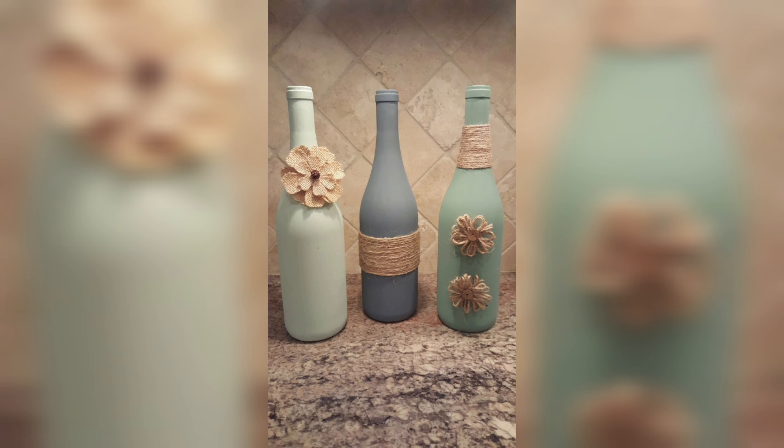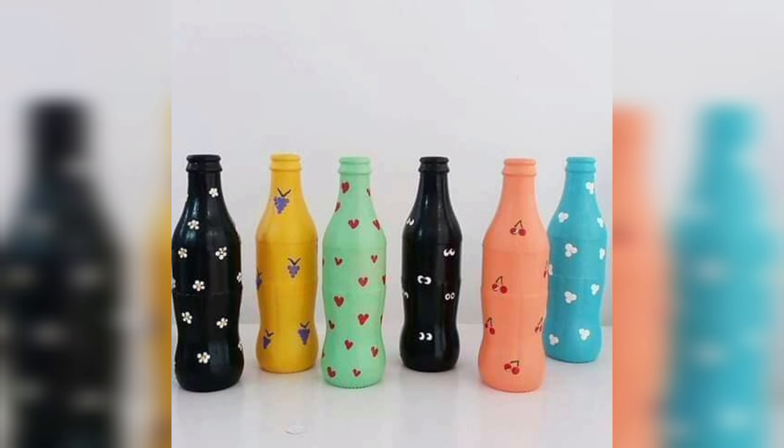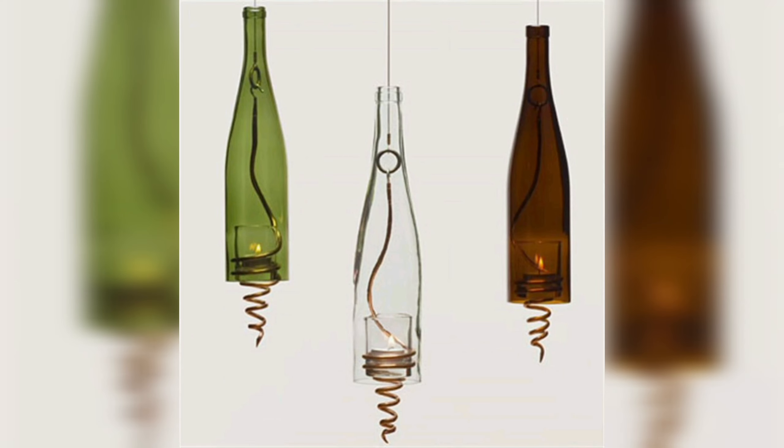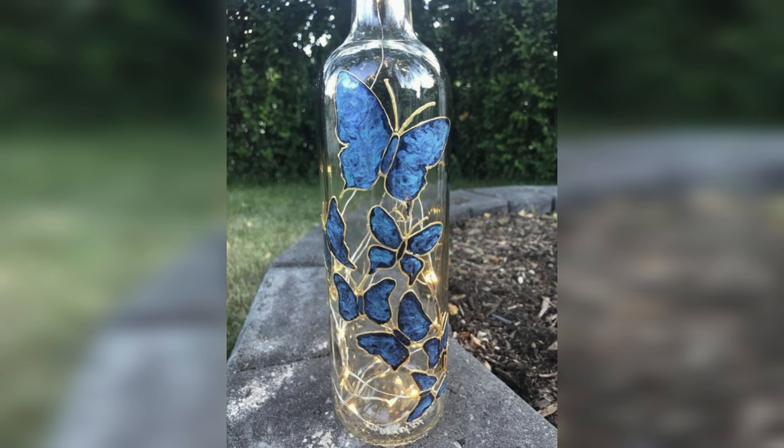Dye bottle decorations are an affordable and fun way to enhance your home or create personalized gifts for loved ones. One of the simplest and most popular bottle decoration techniques is using paint.